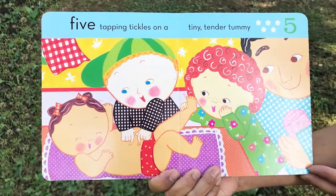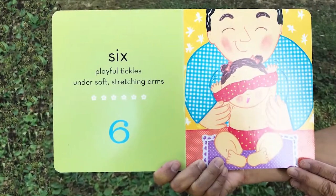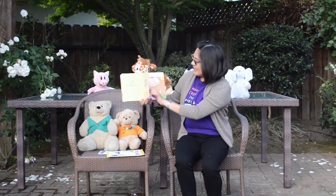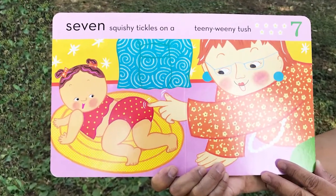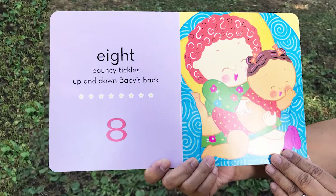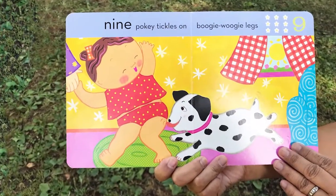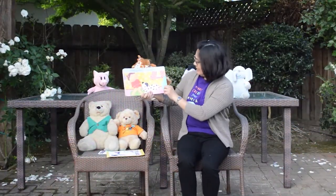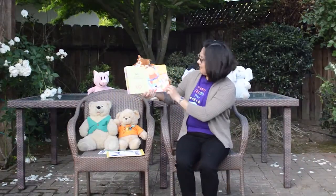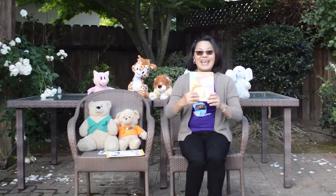Five tapping tickles on a tiny, tender tummy. Oh, tickle the tummy, everyone! Six playful tickles under soft, stretching arms. Oh, stretch! Seven squishy tickles on a teeny-weeny tush. Oh, tickle, tickle! Eight bouncy tickles up and down baby's back. Oh, tickle, tickle, tickle! Nine pokey tickles on boogie-woogie legs. Oh, tickle those legs, everyone! Tickle, tickle! Ten tiny tickles on chubby, tubby toes. Oh, tickle the toes! Baby's wide awake and ready for the day. The end. Yay!